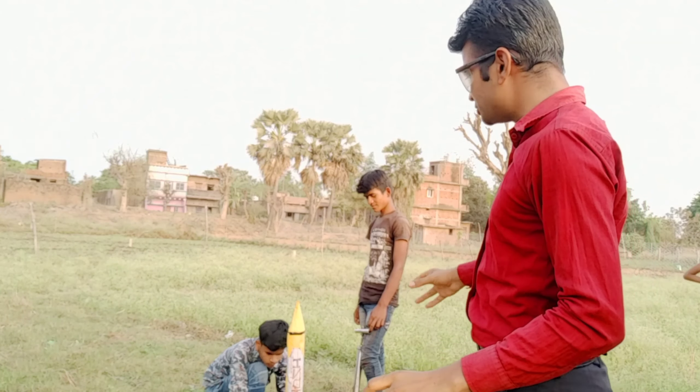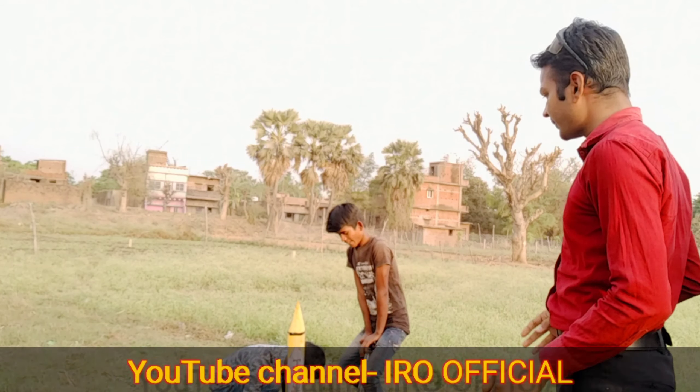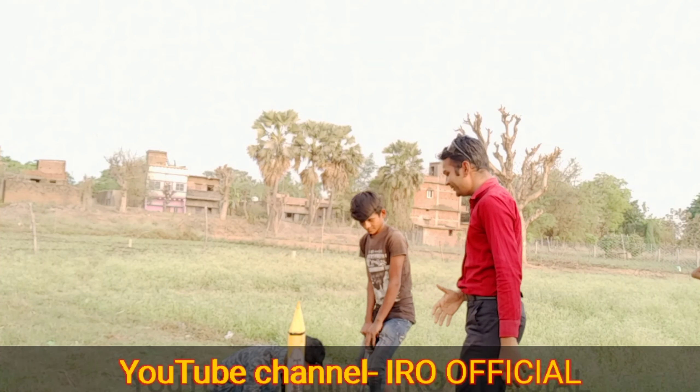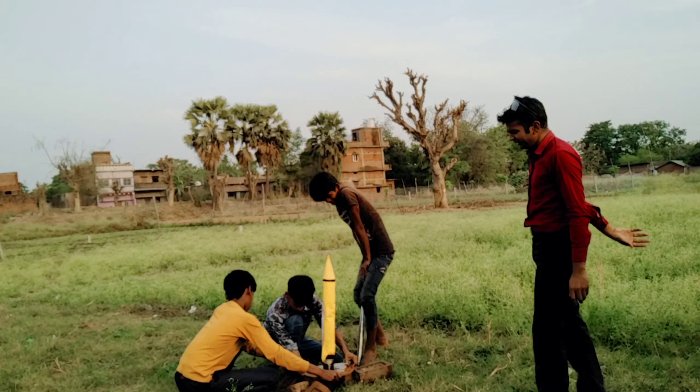So let's start the water team here. Water is given from cycle pumps and will be generated, so the water will go up. Let's see. The water is ready.